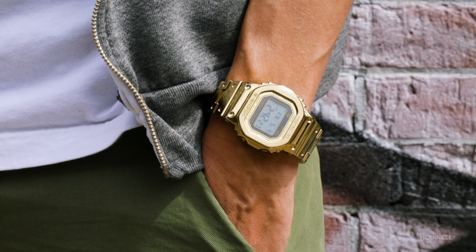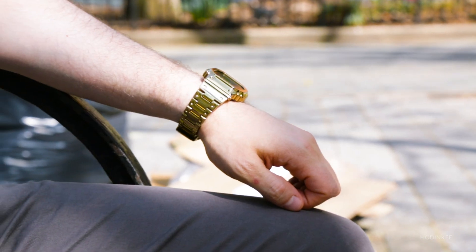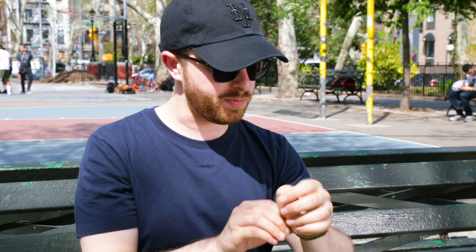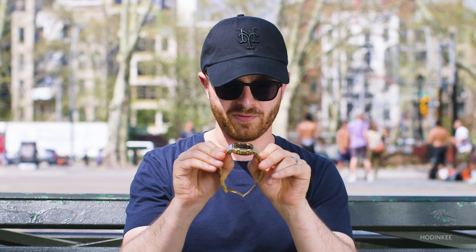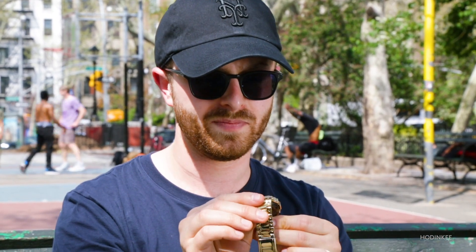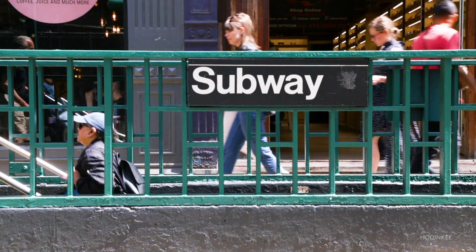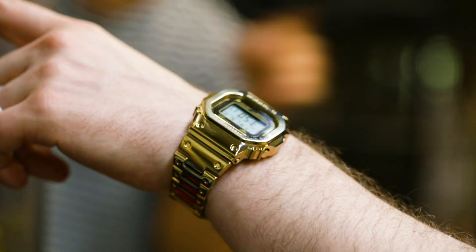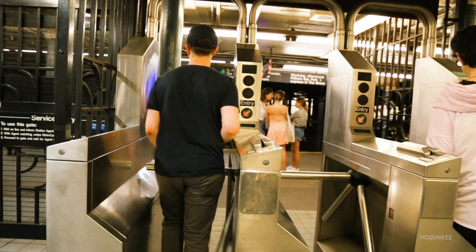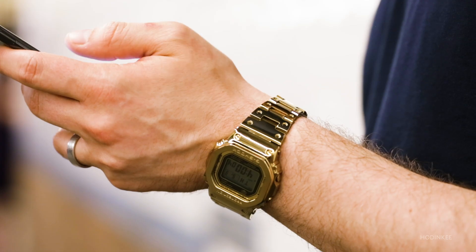I wear mostly smaller watches and vintage watches, so this is much heftier than what I'm used to, but after a little while I found it to be pretty comfortable. The bracelet wears really well and you get used to the larger case. The only thing I wish was that the first bracelet links articulated and didn't stick — it would really make the watch wear a lot smaller. I found myself pulling my cuff down over my watch more than I usually do. Riding the subway in a vintage Rolex, no problem. But this thing got me some attention I was a little concerned about.